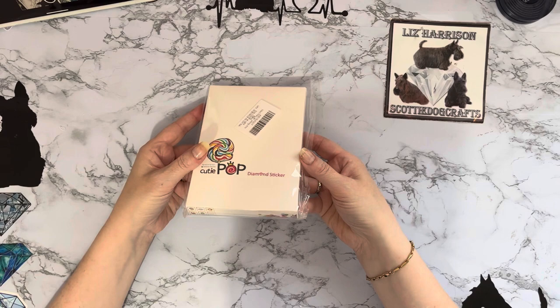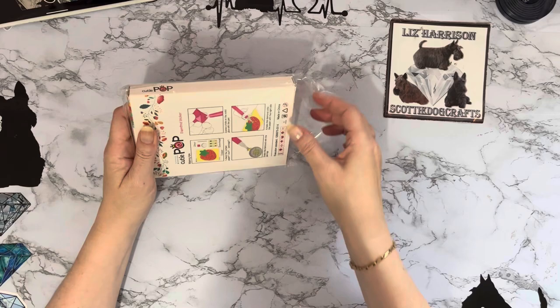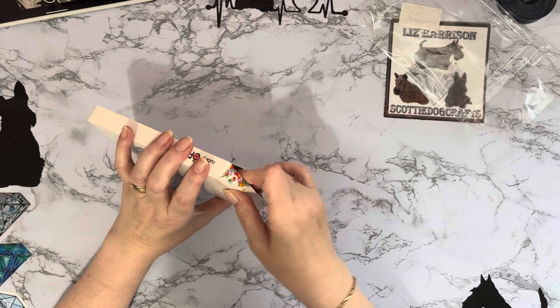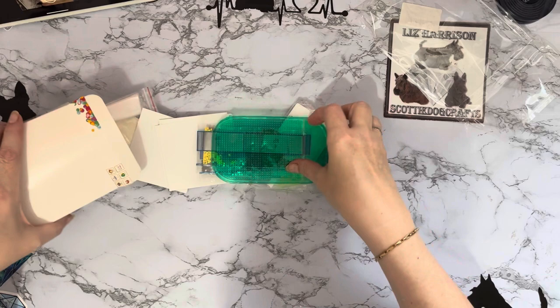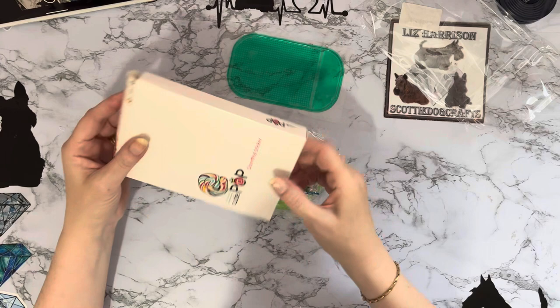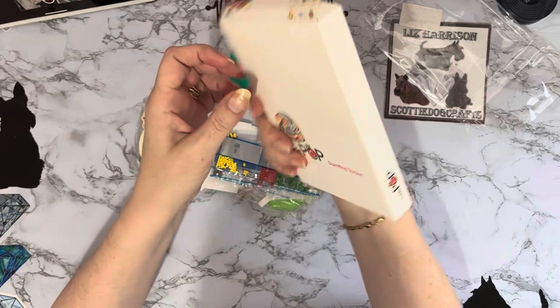So it is - Cutie Popper diamond stickers! It's supposed to be a little set of Christmas diamond painting stickers with four piece wooden slices, so it's supposed to be Christmas decorations. I thought, okay, we'll have a look because I've got quite a few coasters to do and I wonder if we can turn decorations into coasters or coasters into decorations. I do like the little box as well - quite a nice little present for somebody. I like the name too, Cutie Pop.